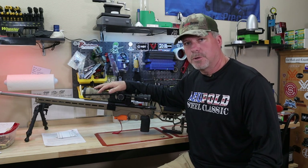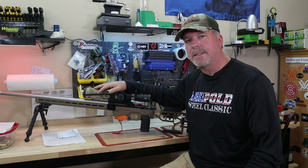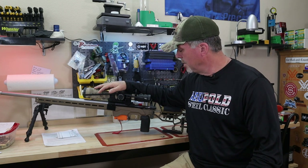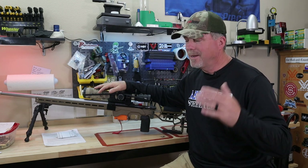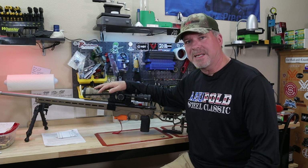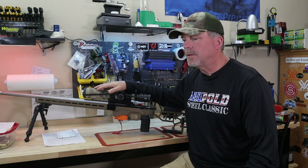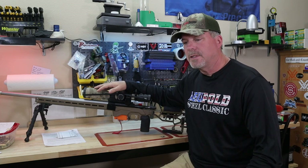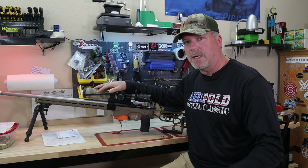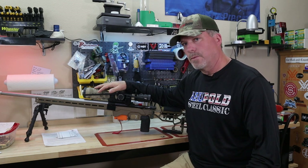love the diamond trigger, but it was time to make some changes. So I decided to go with one of the recommendations from my buddy Jeff, who had installed Bix and Andy triggers in his rifles. He really loved them, and they had some features that were really nice. It's just a different trigger design, and it seems to work really well.